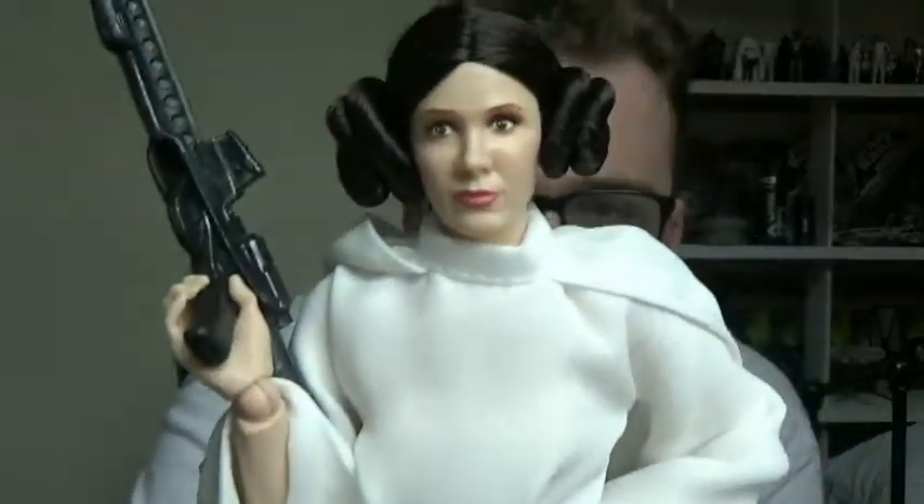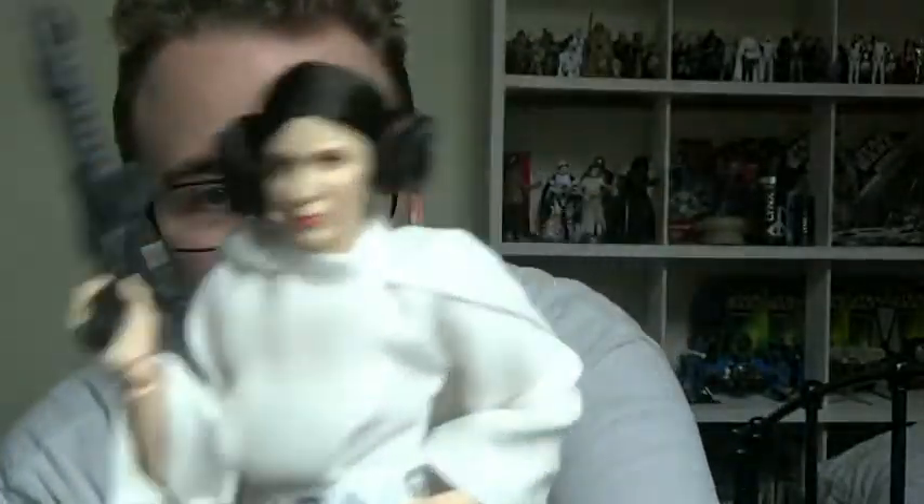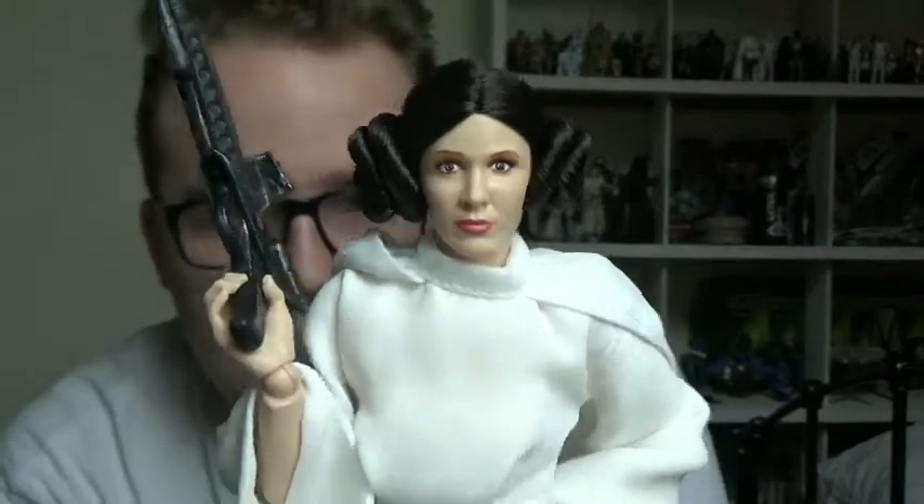I'm going to give her the Stormtrooper blaster again — this is technically Luke's Stormtrooper blaster, but she borrows it. Most people seem to display with it anyway. I display this one with the blaster because I display my Black Series variant with the Defender sporting blaster pistol, so it's fair to give this one the Stormtrooper blaster. This figure is much closer to Carrie Fisher, making it the better one to get — and it came out before her passing.